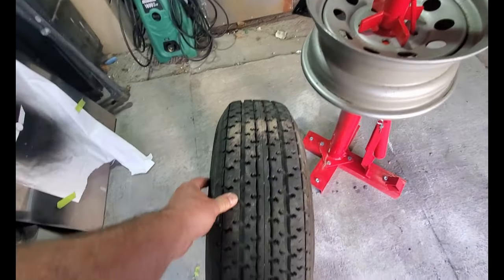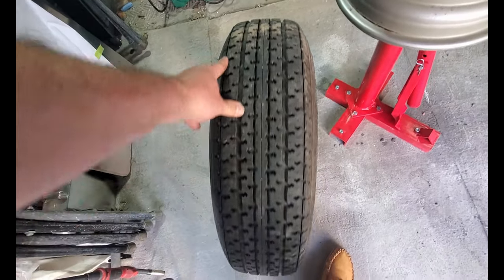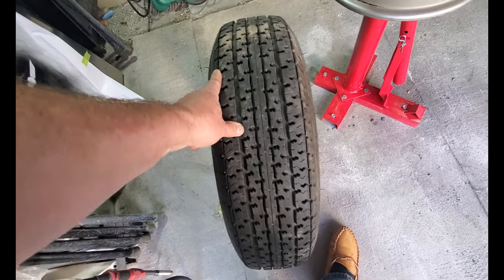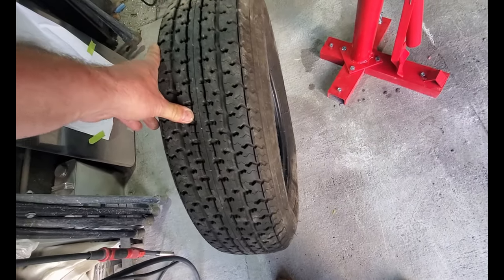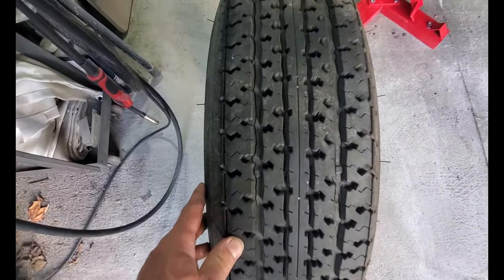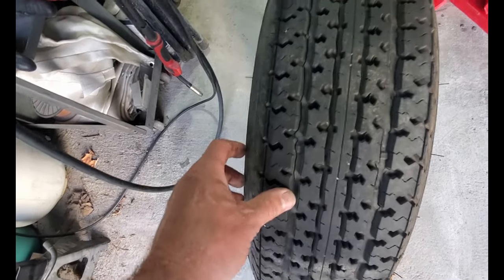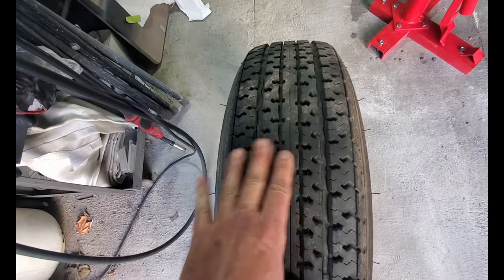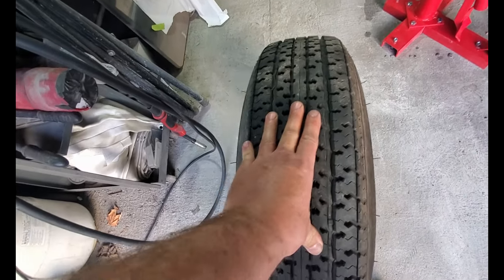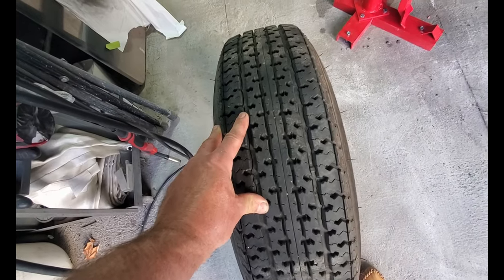Some of you might be questioning why I'm changing these tires because they look like they're in pretty good condition. These tires are almost 10 years old. We haven't owned the camper that long — just a few years — but when it was new it sat in a campground. You can see the tread cap is really badly cracked in this one-foot section where it sat for many years on the dirt. So these tires, around 10 years old, regardless of how great they look, need to be replaced.